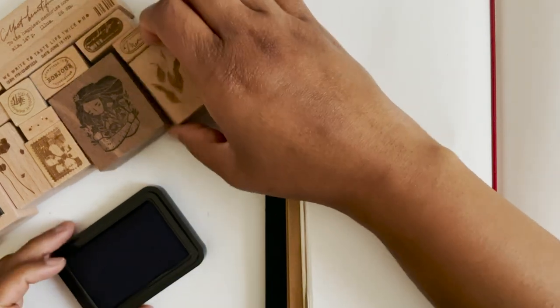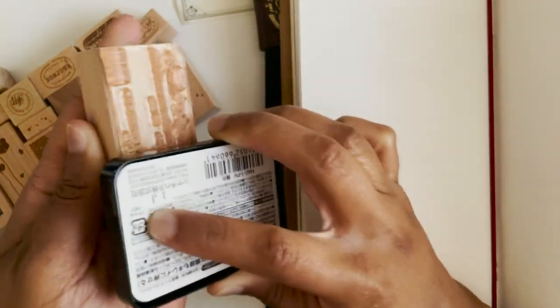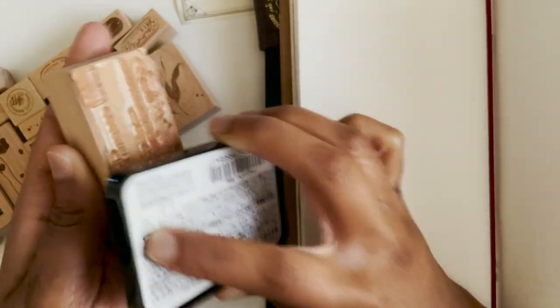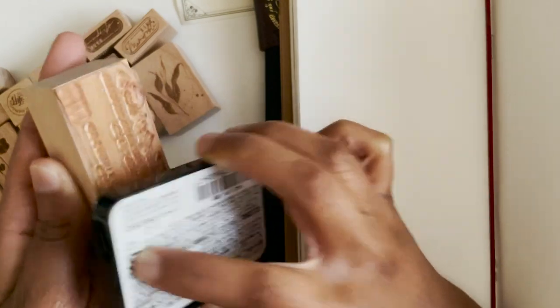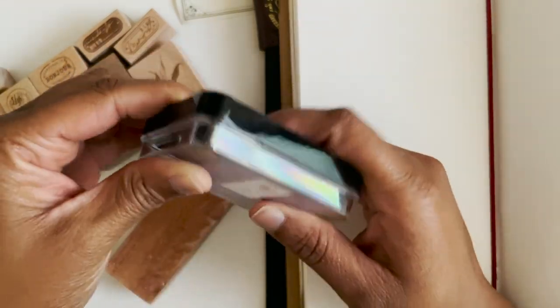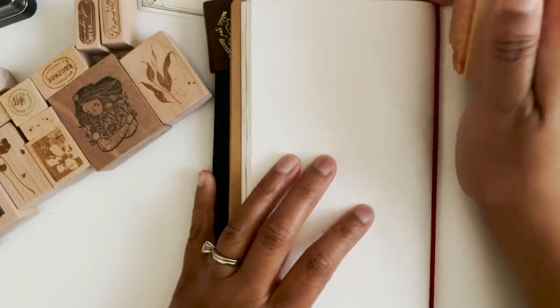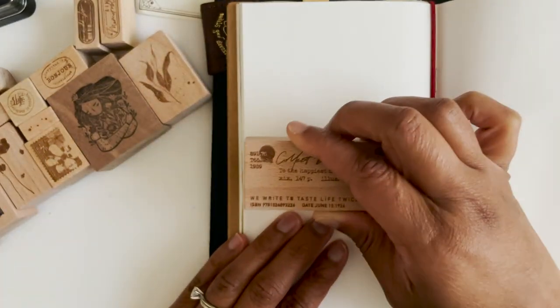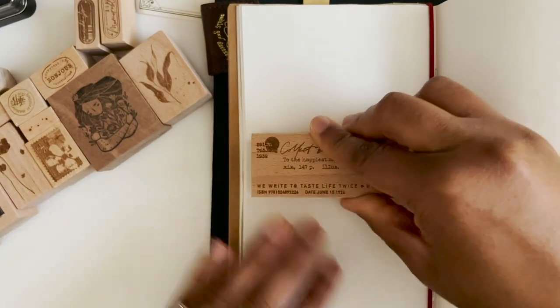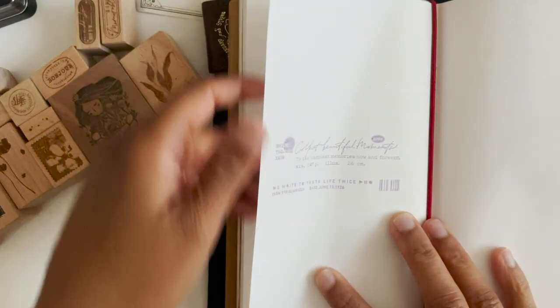Let's try this big one. This is my new stamp pad — it's a really dusty light purple. I'm probably putting way too much ink on here, but it's not too bright in my opinion. That looks perfect! You can see some ghosting, but overall the ink doesn't bleed through.